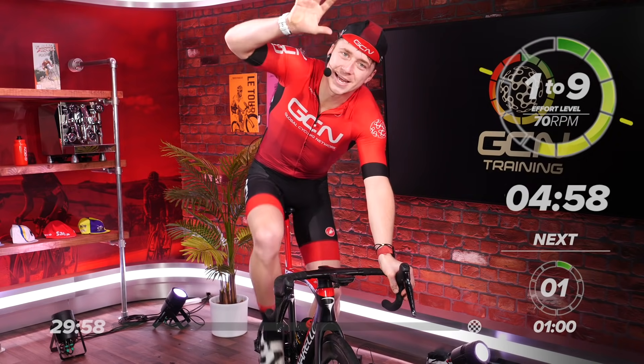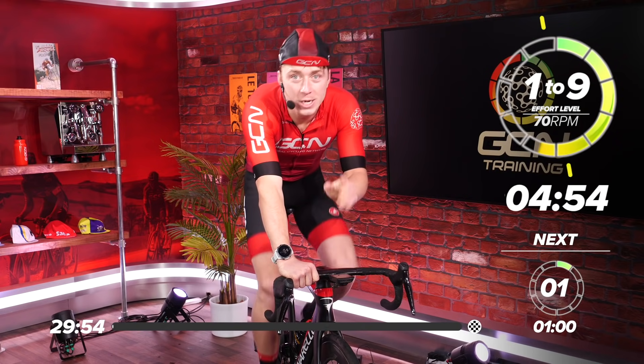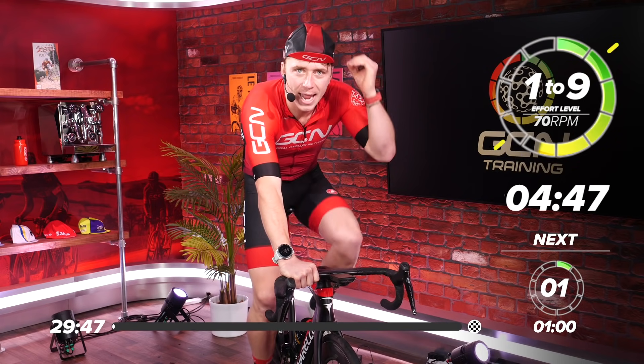Welcome to another GCN training video session. You're going to absolutely love this session, but before I tell you more about it, make sure you click and subscribe to GCN Training.